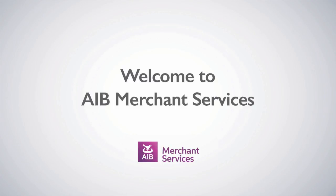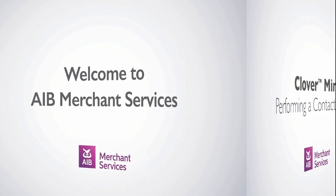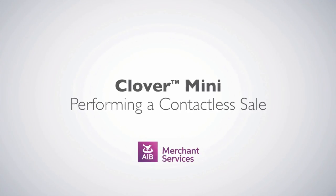Thank you for choosing AIB Merchant Services as your payment service provider. In this video, we'll be looking at performing a contactless sale on a Clover Mini terminal.